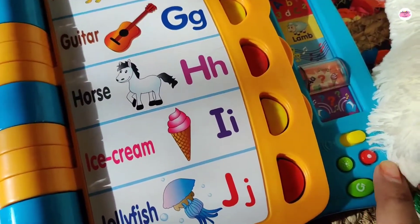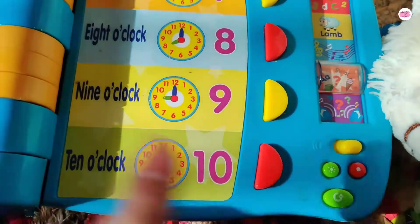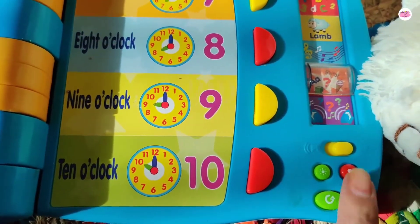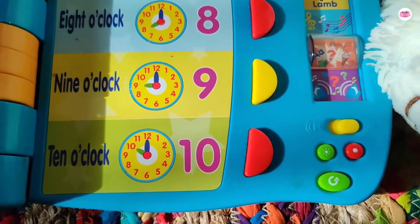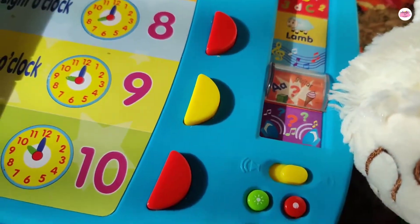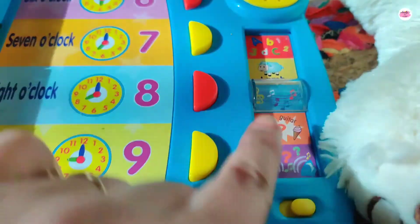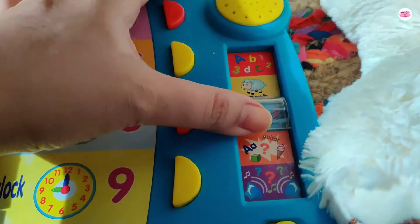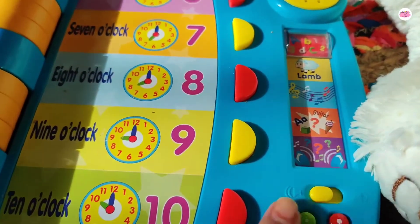There are buttons for switch on and off which you can operate with sound buttons. There is a correction button here and a retry button here. You will get 5 kinds of activities — 1, 2, 3, 4, 5 — so the child can do different activities and learn.